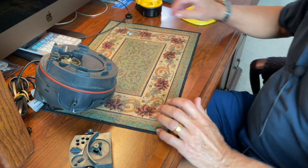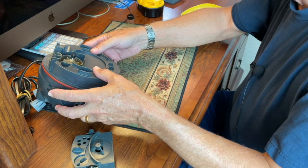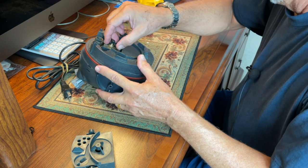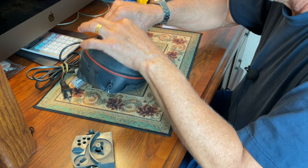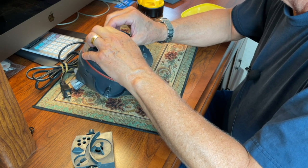Hello everybody, this is Dr. Novak, and I'm going to show you how to quiet down an Eheim filter. When you pull this one apart, this is an Echo 600.